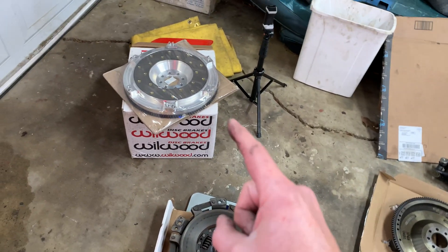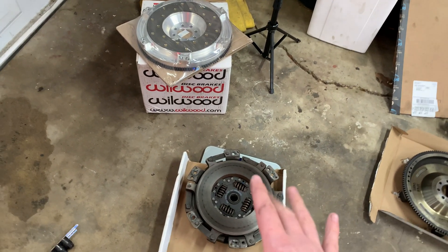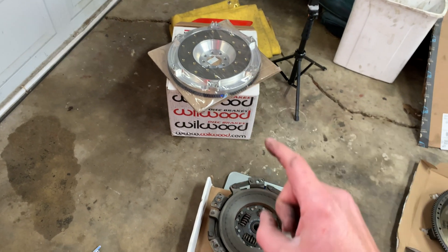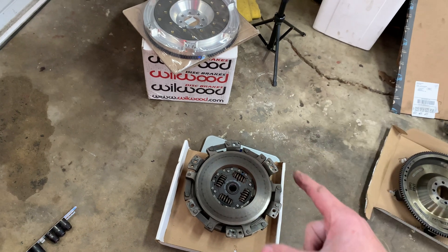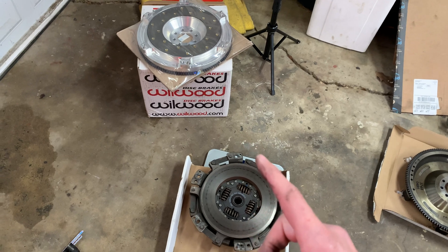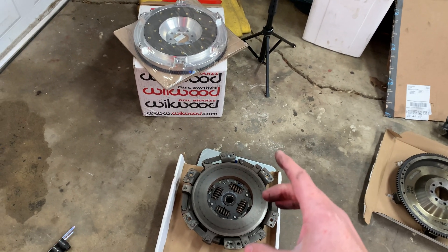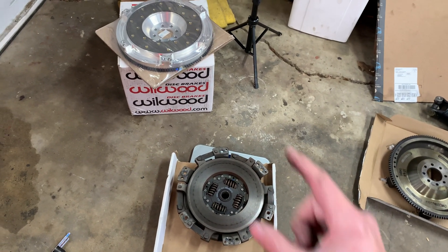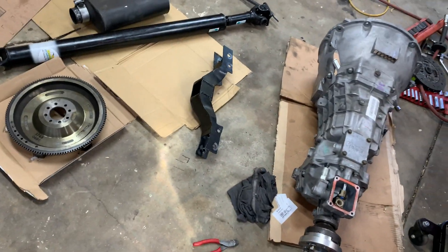Before I install this new stuff, one thing I want to do is have the new aluminum flywheel and the old stock pressure plate balanced together. I'm going to bring these into a shop and have them put on a rotating assembly balancer. I've never done this before so I'll have to call around and see who's able to do it, but I want to bolt them together, mark where they're bolted, and have them balanced on a machine to make sure everything's dialed in as smooth as possible. This is a used pressure plate and clutch, so I think it's a good idea.